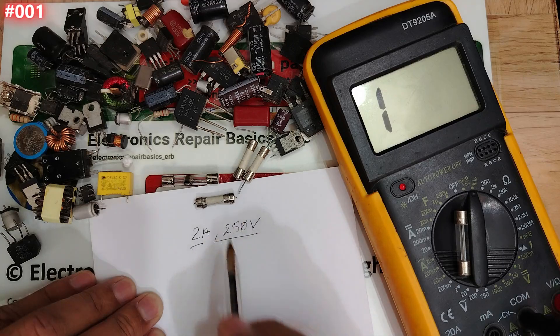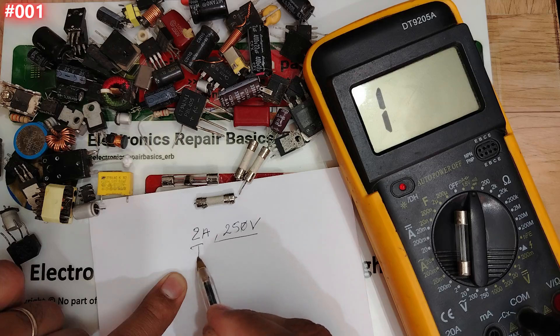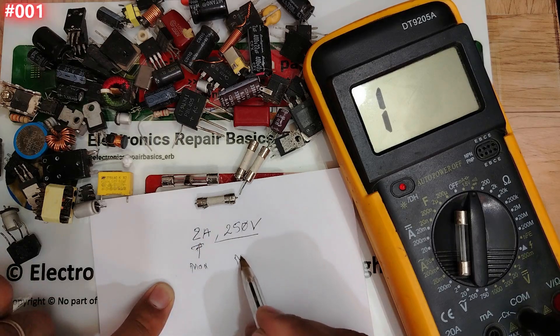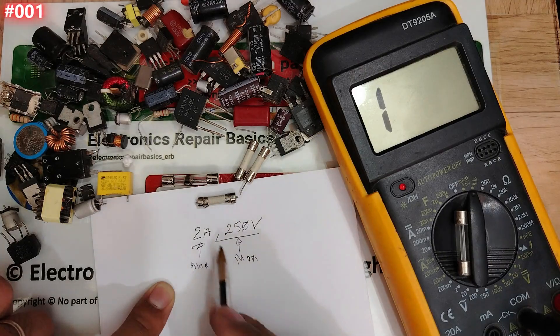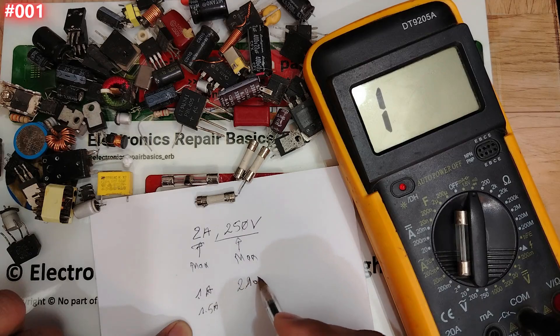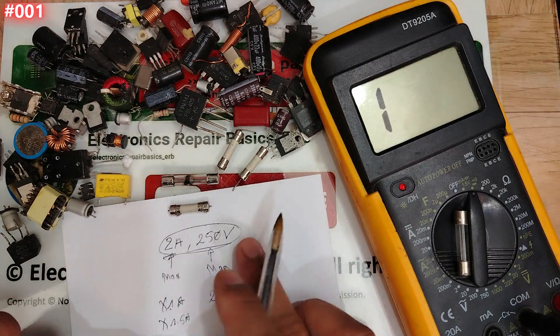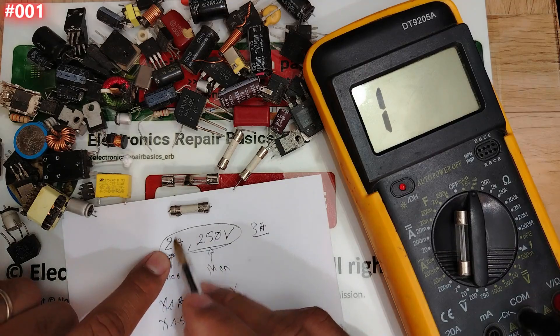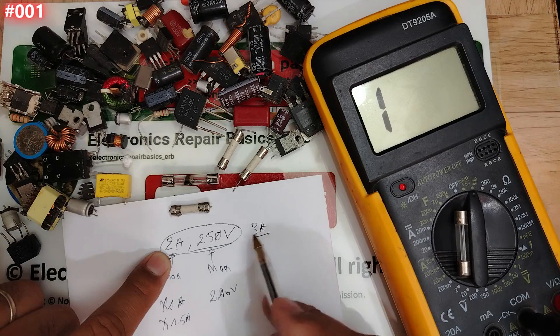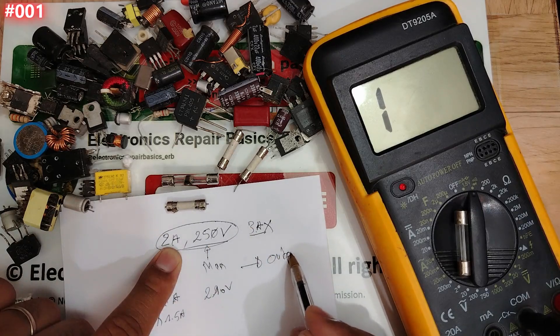This 2A is the maximum current rating and 250V is the maximum voltage. Never use a fuse with a lower rating — for example, don't use 1 amp or 1.5 amps, and don't use 210 volts. Always stick to these exact characteristics. On the other hand, don't go higher either — don't use 3 amps instead of 2 amps to give yourself a wider interval. This is wrong.